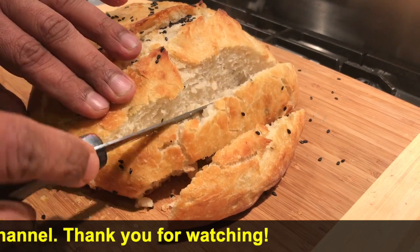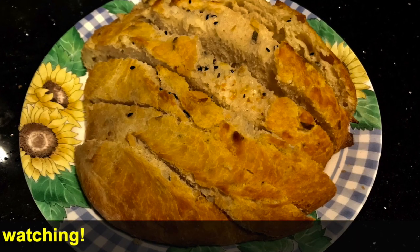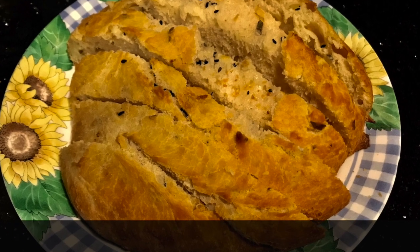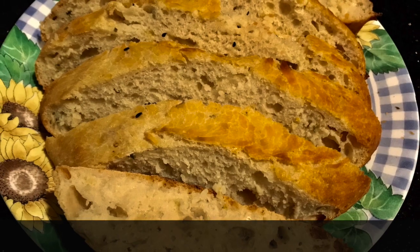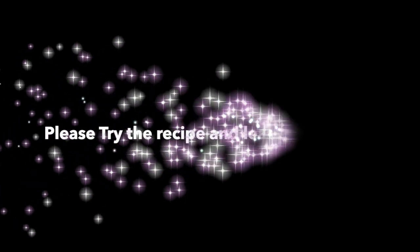Please try the recipe. Please don't forget to subscribe to the channel — subscription is absolutely free. Press the bell button to get notifications and remember to like the video. Thank you so much for watching.